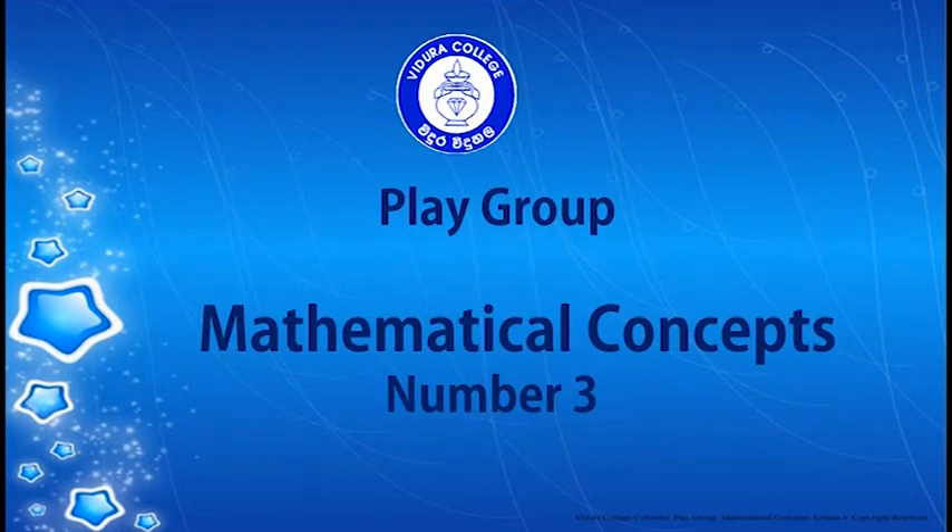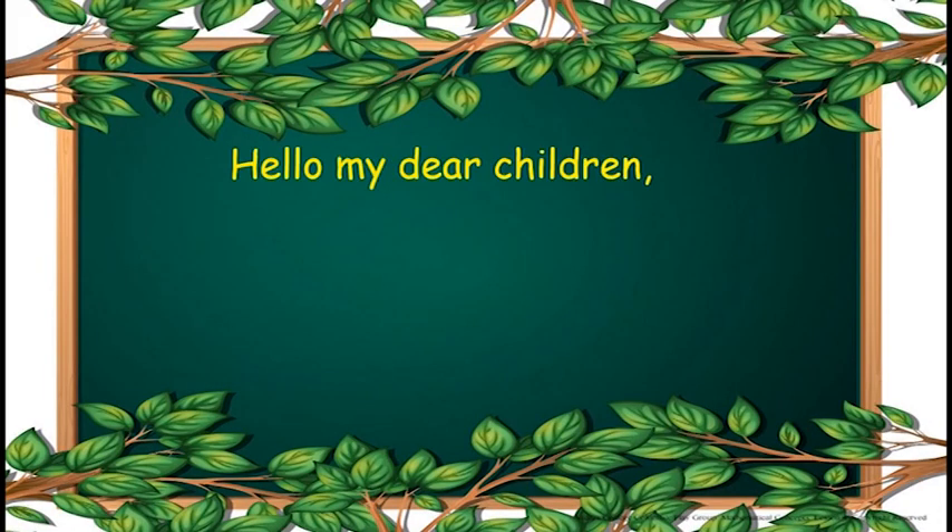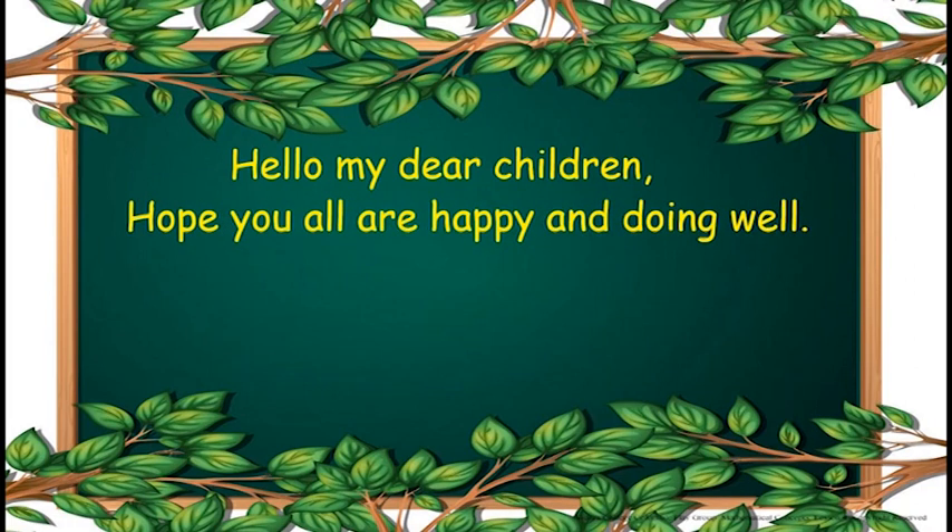Vidura College Playgroup Mathematical Concepts, Number 3. Hello my dear children. Hope you all are happy and doing well.